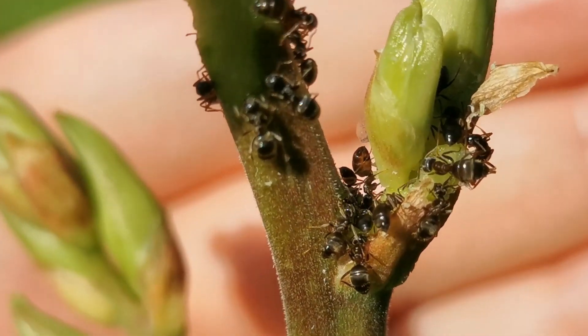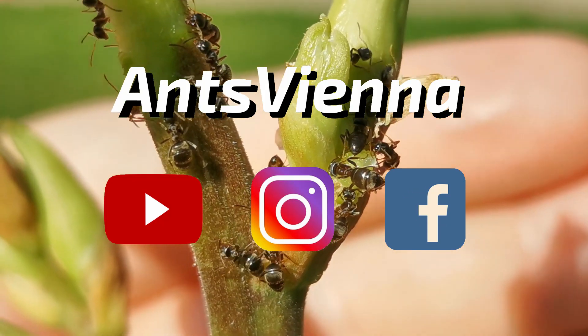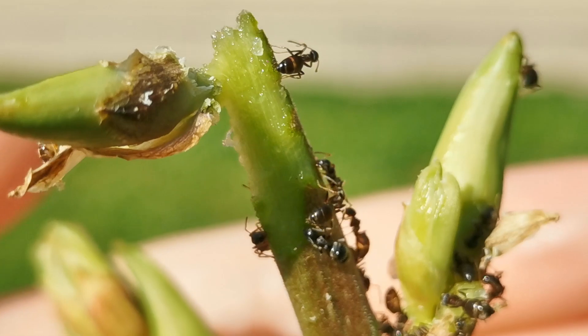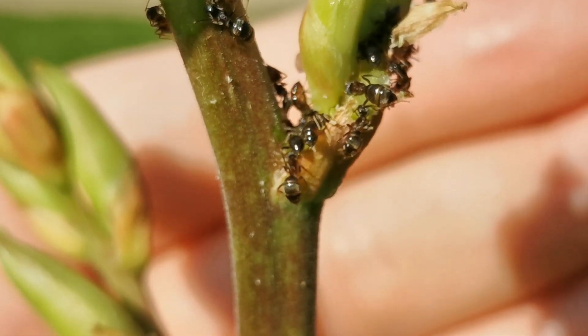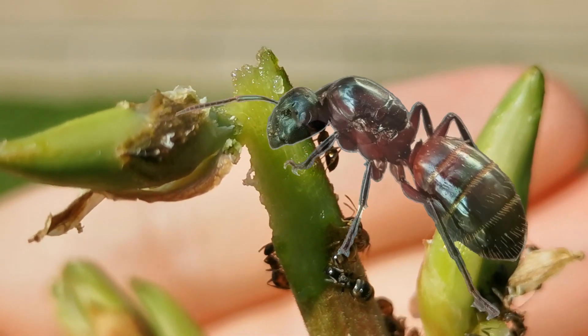Hello and welcome to another AntsVienna video, everybody. If you are new to the channel, here we cover all aspects of the ant-keeping hobby. The most important asset to get your own ant colony started is a queen ant.